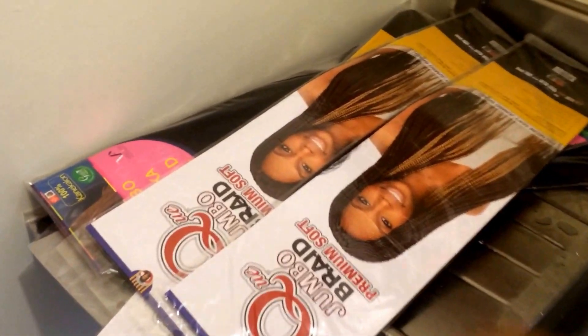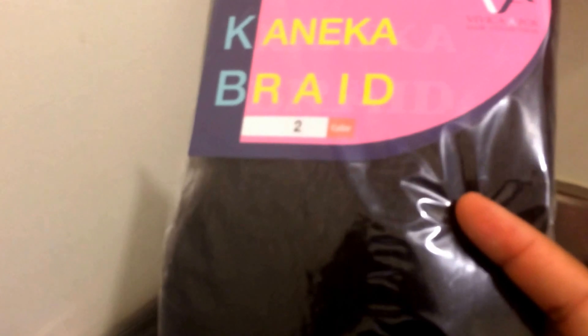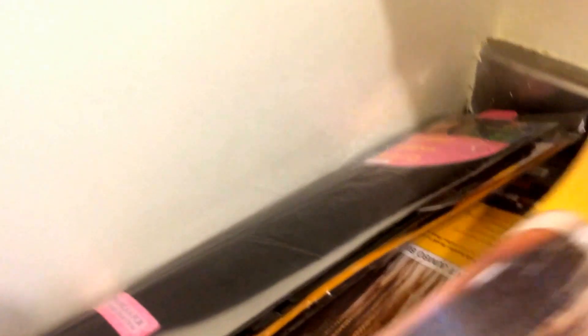Okay guys, so I picked up two brands of hair. The first one is the Q Jumbo braiding hair and this is in a one. I believe I also have this hair in a two. I also bought the Vivica Fox hair and I got this in a two. I know I bought a lot of the Vivica Fox. So I have it in a two — and I have a whole bunch of twos. So I have two and three ones, just a mixture of hair.